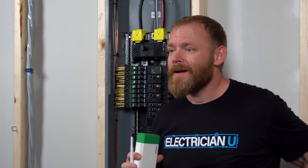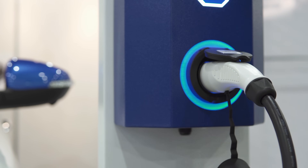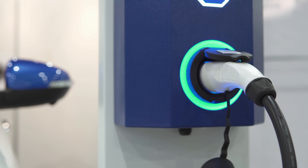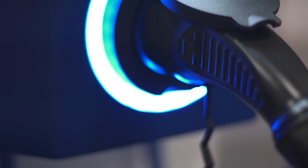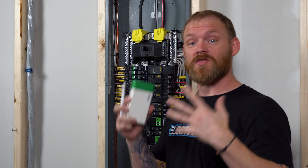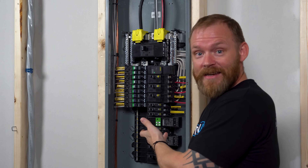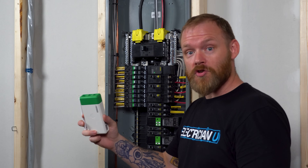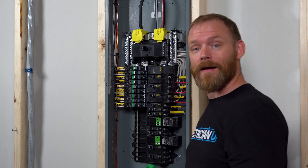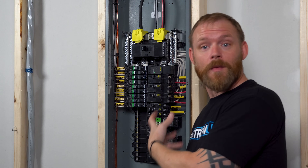A perfect situation would be say you wanted to install a Tesla charger, and your service is already at capacity — you can't add 60 or 80 more amps. So you need to shed some loads rather than spending $3,000 to $8,000 to upgrade your entire service. Why not throw some relays in, shed a few loads, charge your car, and when it's done, turn those loads back on. Turn off things that aren't critical to ensure you have the capacity you need.